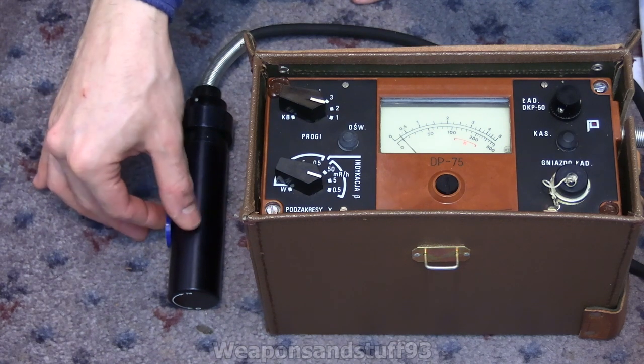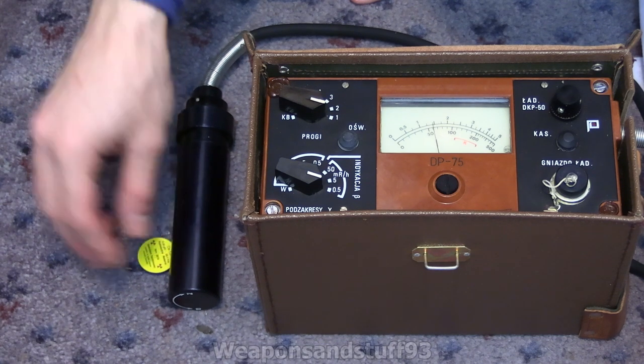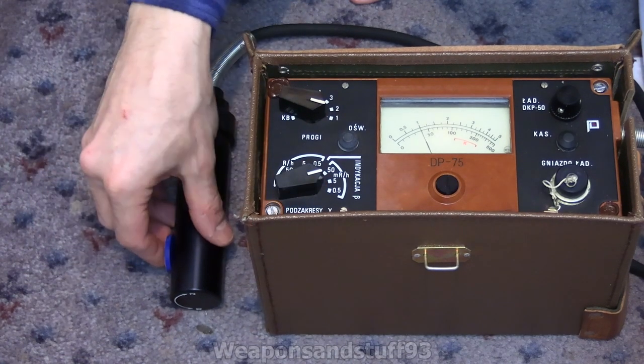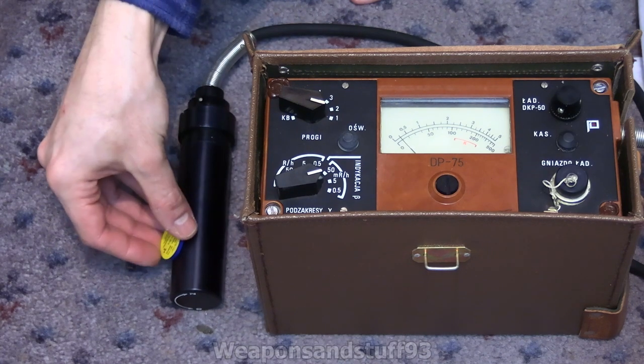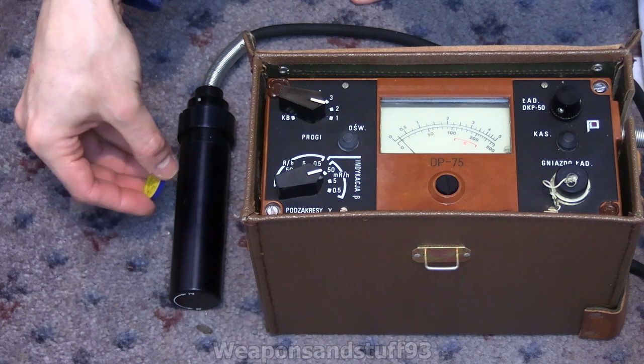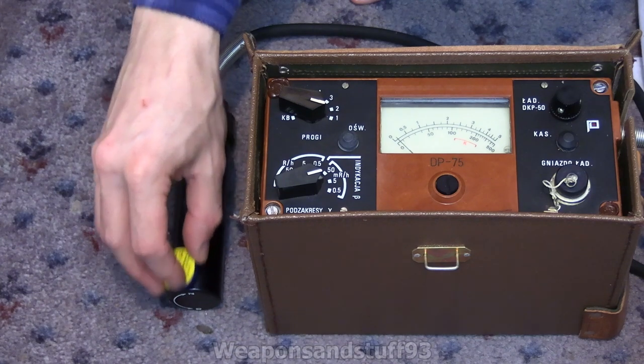If I put that directly on the probe, with this sort of Geiger probe that might not actually be too much of a problem. Yeah, it looks like it's getting more of a reading now — it's gone over one. So we're getting at the moment around 0.1 milliroentgen. Let's switch it to the five scale so the milliroentgen numbers are exactly as you see them on there. I imagine it'll probably stick between 0.25 and about one — it's not going to be very high. I'm just going to move this around a bit and see if that affects the reading very much.